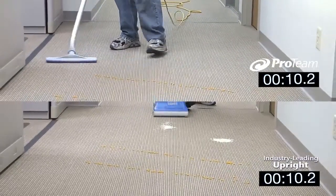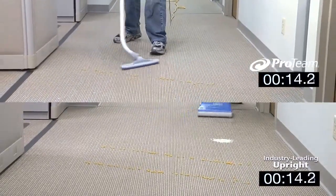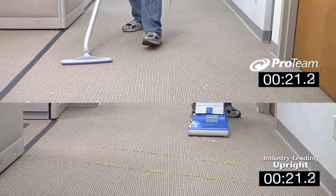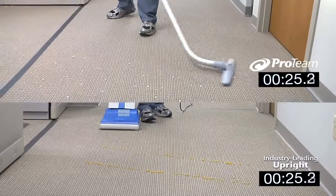The side-to-side sweeping motion employed by the backpack vacuum allows the user to vacuum in a wider arc, making better use of the time spent cleaning the area. Side-to-side sweeping doesn't require as many starts and stops as the upright vacuum does, so you can move forward at a more steady pace.